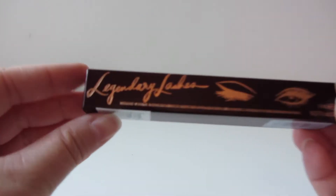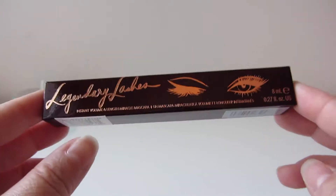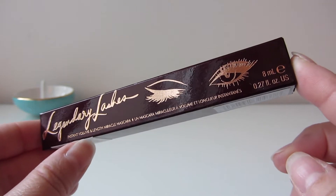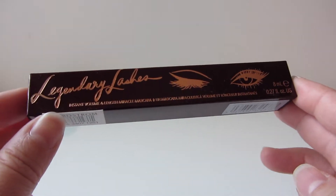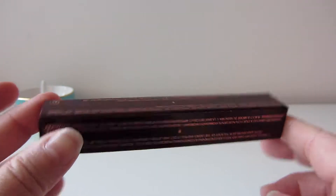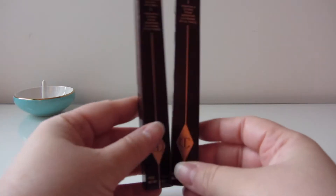The next thing I bought was the Legendary Lashes mascara, and this is also a rebuy — I had a smaller sample size in that kit I bought. I love this mascara; my lashes look so feathery with it. It's not waterproof, but I don't find that it really smudges once it dries. The packaging is so nice and the tube is so cute — she's winking. It's just a really pretty one.